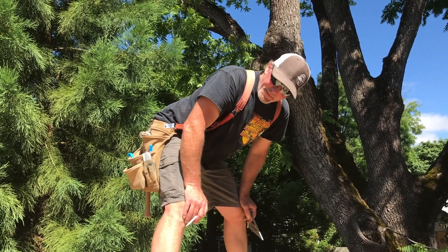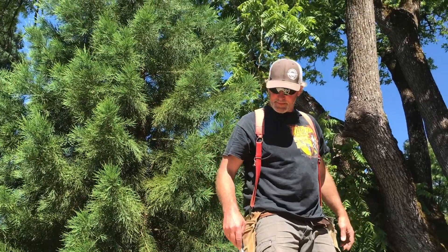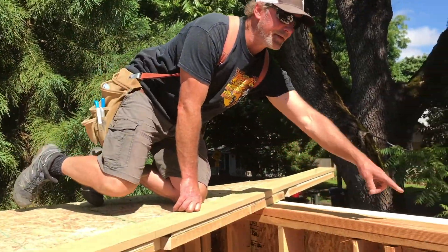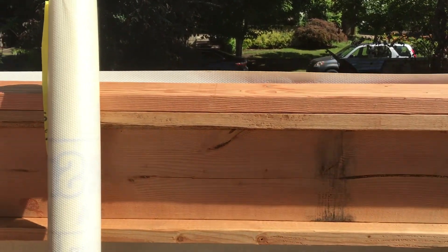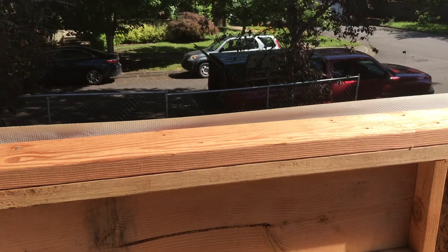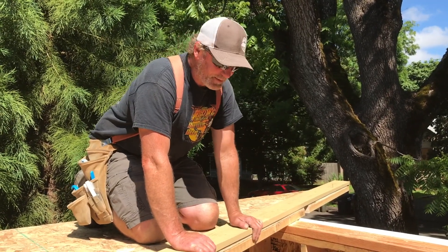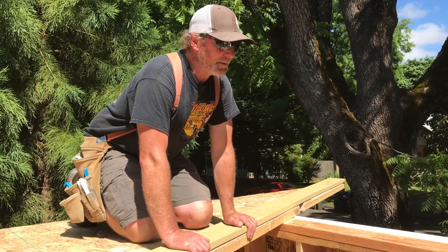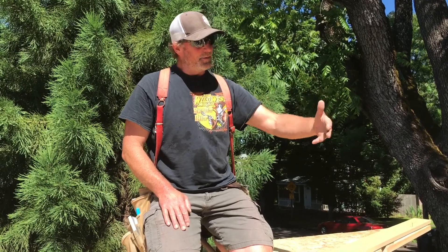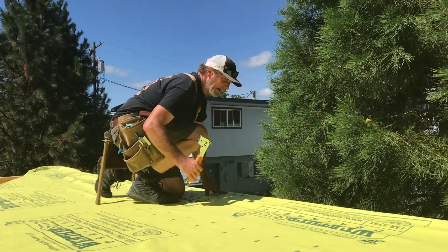Now we know exactly where the lookouts need to be nailed. One last safety note: we're up in the air. I told Austin — he hadn't done this much — do not walk backwards; turn yourself around and walk along. I put the layout marks on the top of this wall while the wall was laying down. When we built the building next door, I didn't do that, and when it was time to set the trusses the wall was frozen with ice on it. I had to move my ladder down the whole way and lay them out — it was really dumb and took forever.